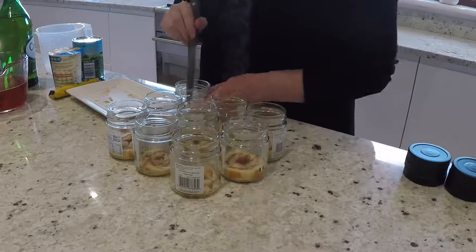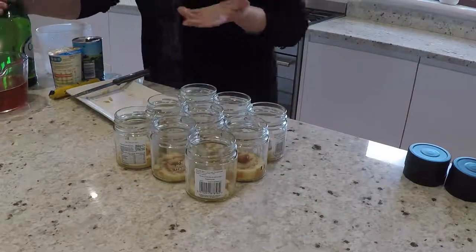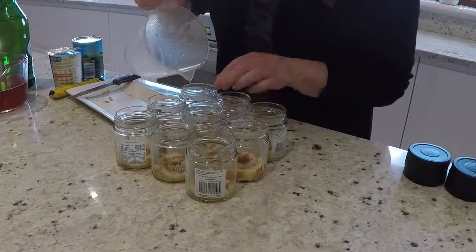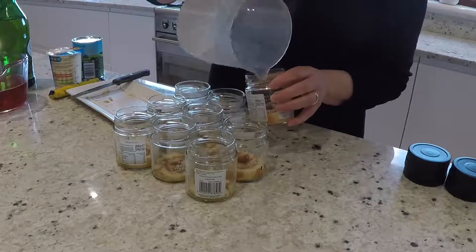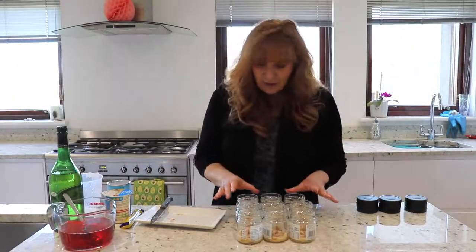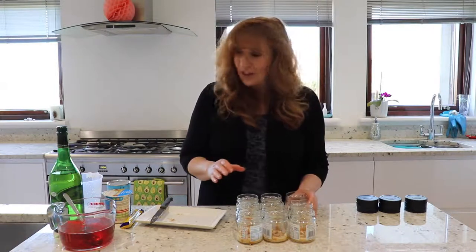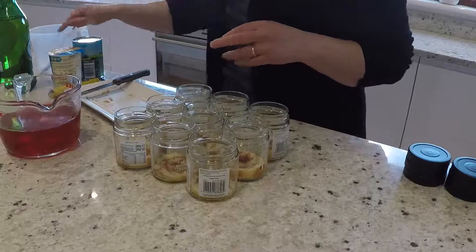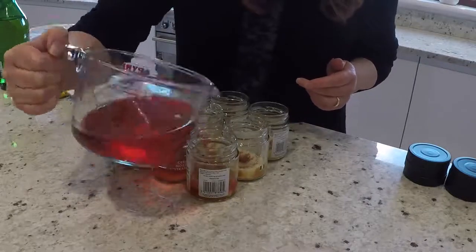Even some of my friends who would buy trifles at Christmas time were spending like five or six pounds on a trifle that didn't really taste that great. When I talked them through the process of making one, they couldn't believe how simple it was — now they just make trifles, they don't buy them anymore. Once the sherry's absorbed into the sponge, give it a couple of minutes to really absorb in, then we're just going to put our jelly in. The jelly won't set until you put it in the fridge, but now you can just pour that jelly into each of the jam jars.